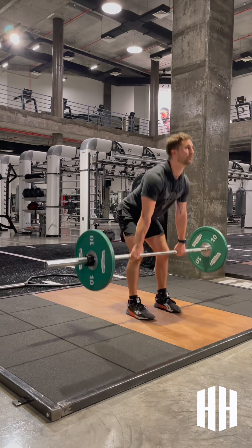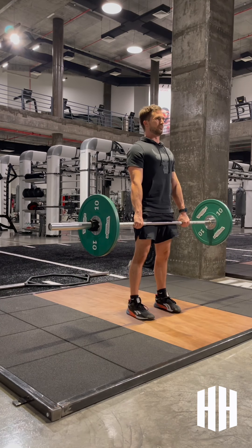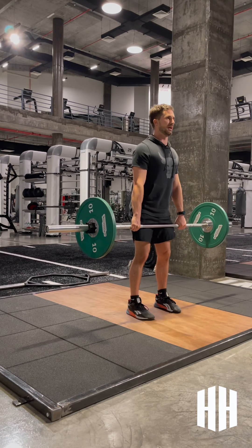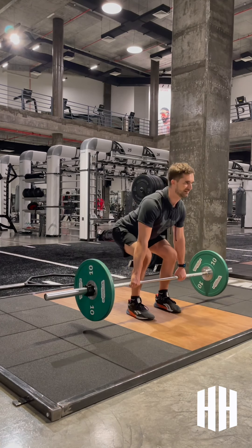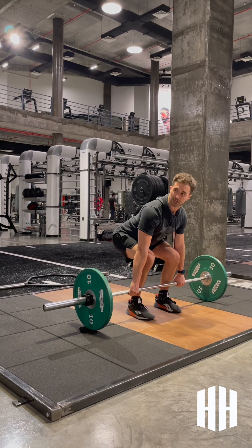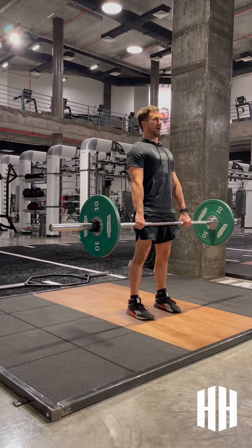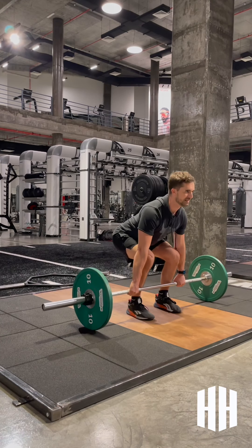Deep breath, drive up to the top. Nice proud chest — squeezing the butt, abs, and quads, nice and engaged. When we descend, we're going to hinge back. As I pass the knees, I drop back down. You should be able to do a little spot check, check your positioning, then drive back up to the top. Hinge at the knees.